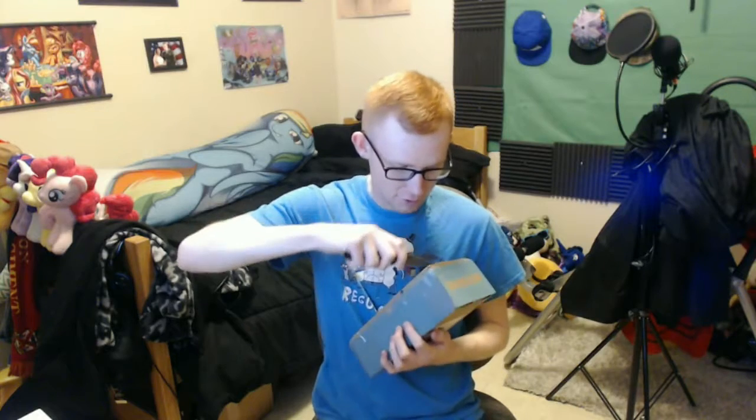Yeah seriously, I don't know why I keep doing that. This is actually kind of over-packed — I noticed it because it's bent.